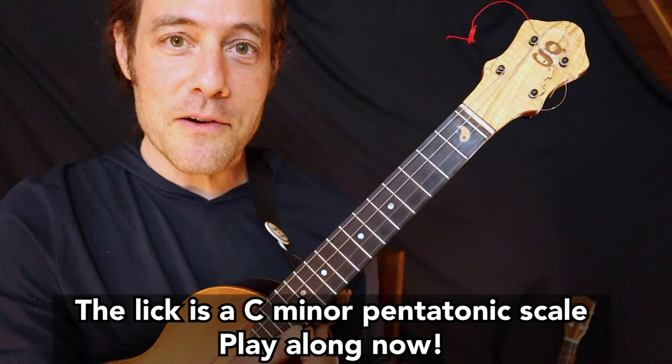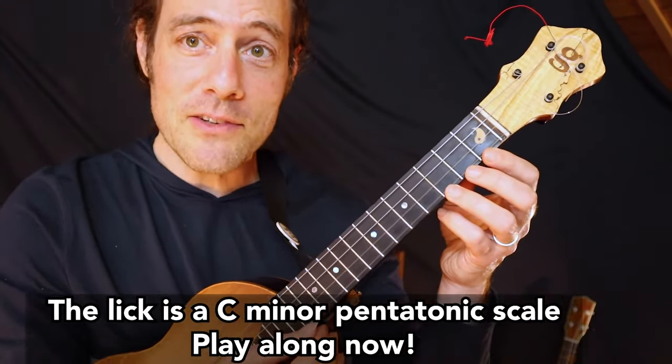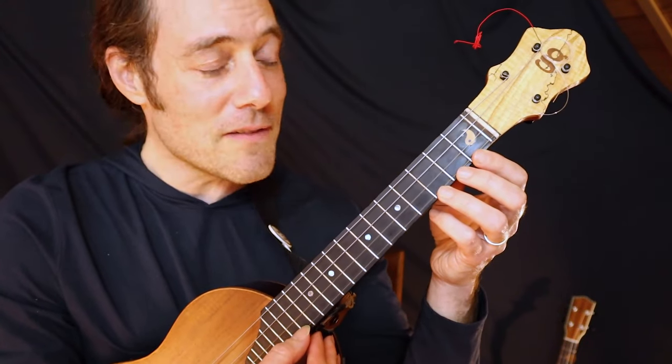When you put this all together, it's a descending lick using the C minor pentatonic scale. Join in with me — one, two, three, four.